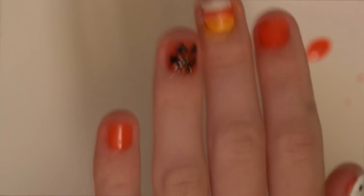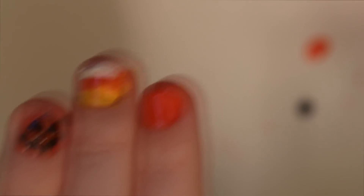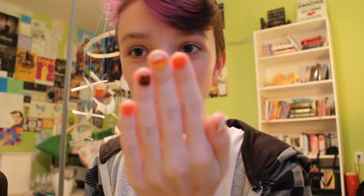So we have a little jack-o-lantern, the little candy corn, and the little ghost. I'm going to go ahead and put a top coat on these and then show you the final result. Thanks for watching the nail art tutorial — it's pretty easy to do and I hope you enjoyed it.